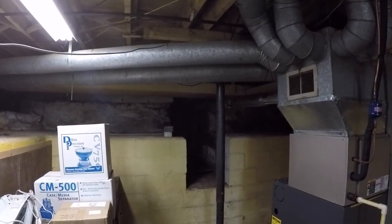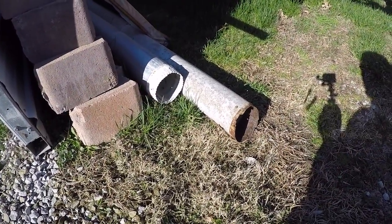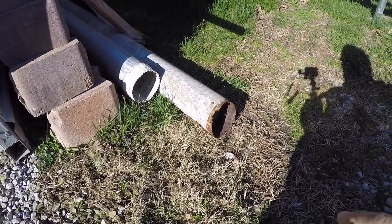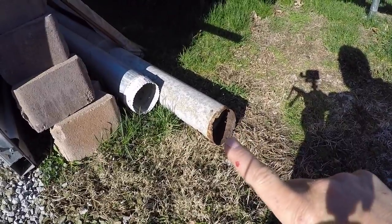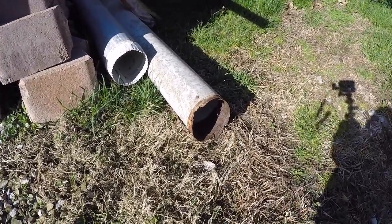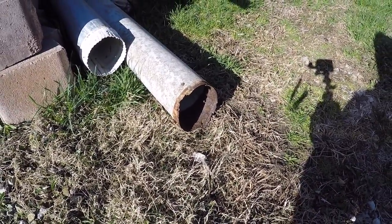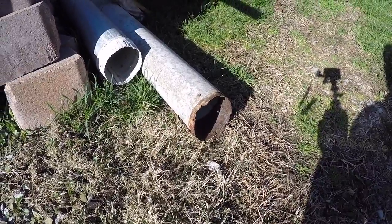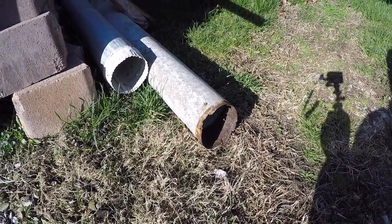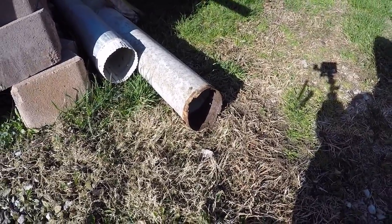Here's the pipe that I pulled out of there. This is aluminum pipe and you can see basically what's left of the elbow that used to be on there — I threw part of it away. The steel galvanized elbow rusted into that aluminum pipe, which is what I wish I would have used for the whole run. Anyway, live and learn.